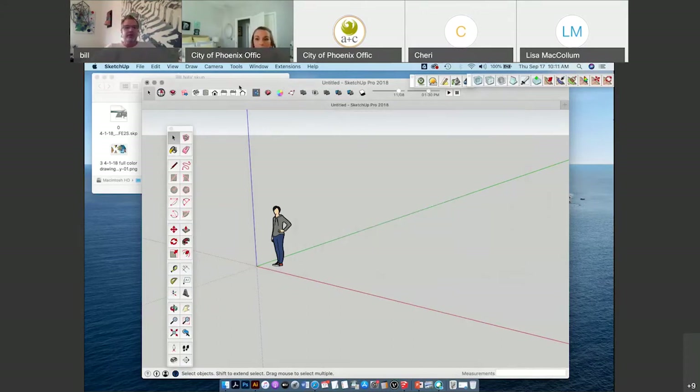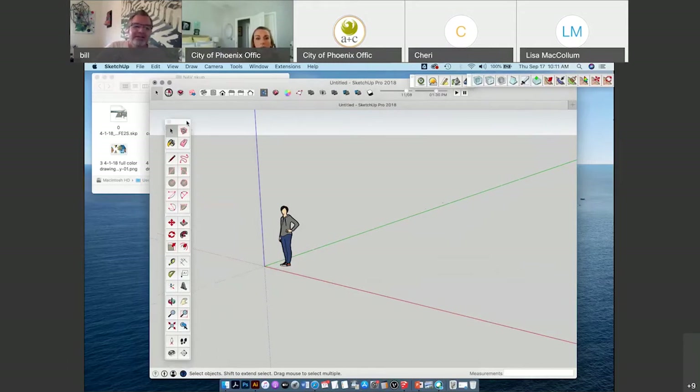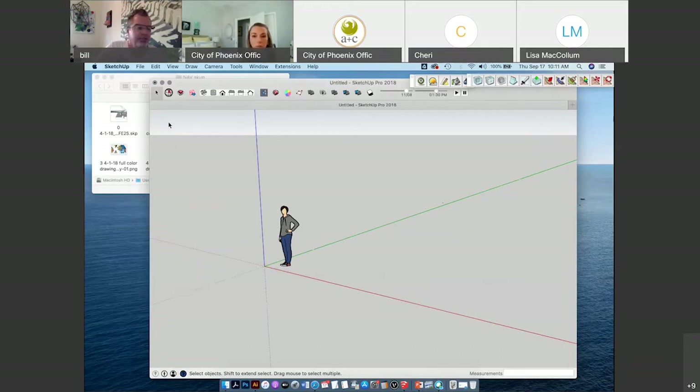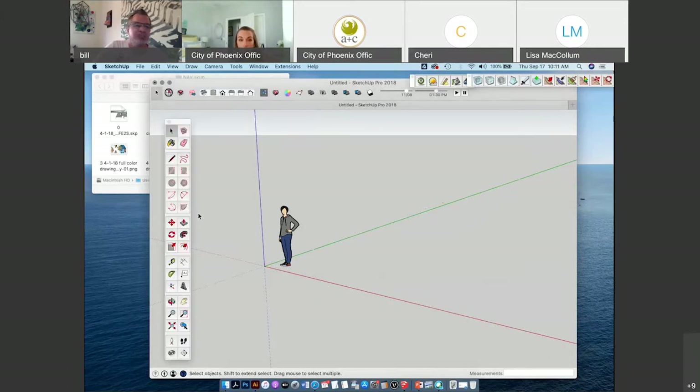A little bit about navigating through SketchUp. This is what's called the toolbar. When I first started using SketchUp, sometimes I would click the arrow and accidentally turn my toolbar off and lose it. Where your toolbar is found is under View > Tool Palettes > Large Tool Set — that brings back your tool set.